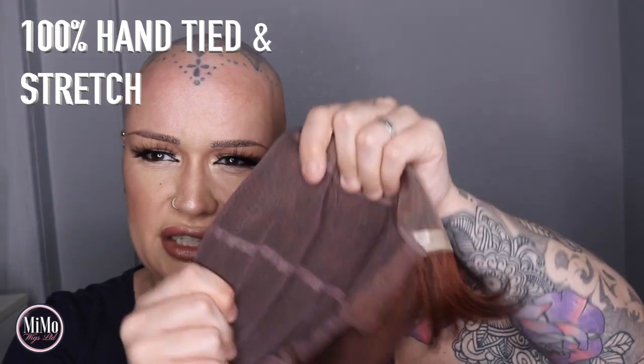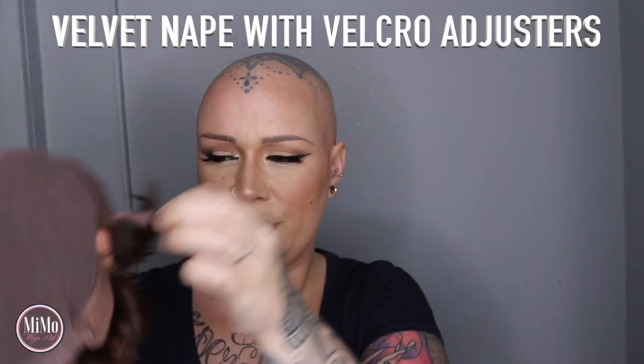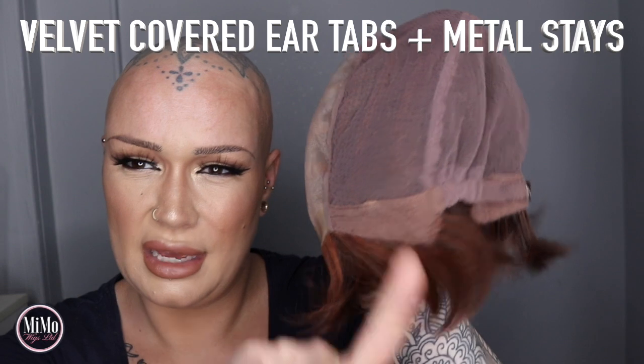We have this stretchy, fully hand-tied cap, which is really quite special. I do love a fully hand-tied cap — I find them cooler and more comfortable, that's my personal preference. We have a velvet nape and velcro adjusters to tighten it up. This is an average size cap and quite generous, so I'd have it tightened up for a better fit. The ear tabs are velvet covered and we have some metal stays inside to allow you to mold it to the shape of your own head.